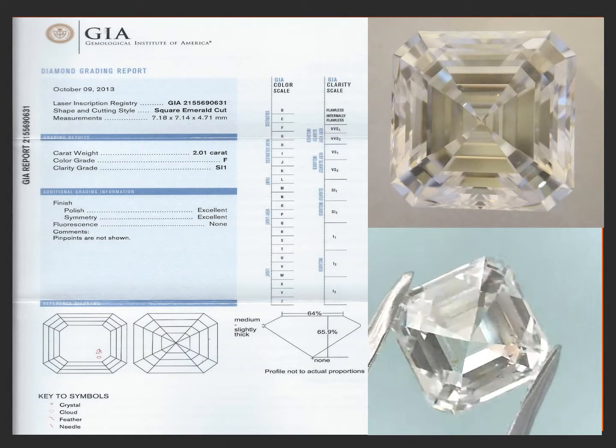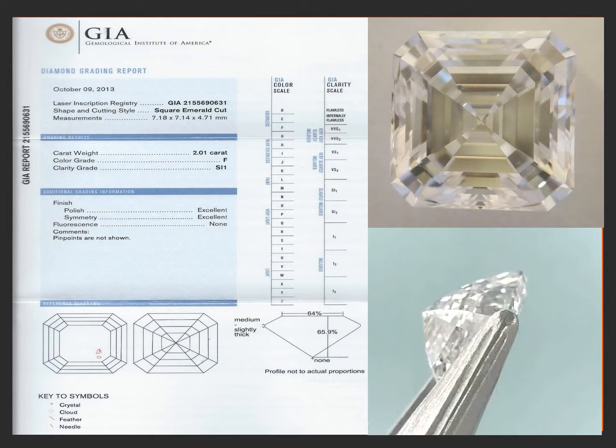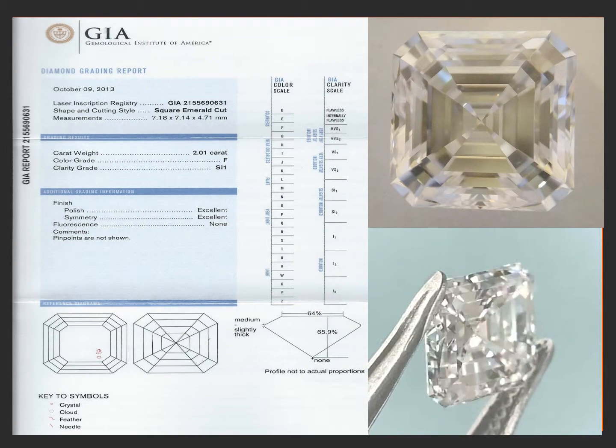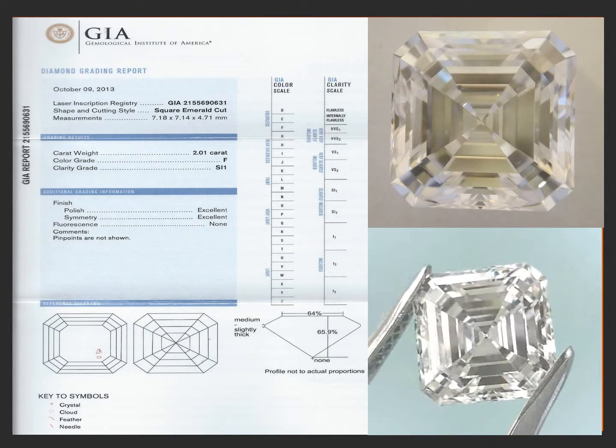Taking the magnification away, you really can't see these inclusions. You can find them with a loupe and then study it very hard and just barely see them. It has excellent polish and excellent symmetry with no fluorescence.